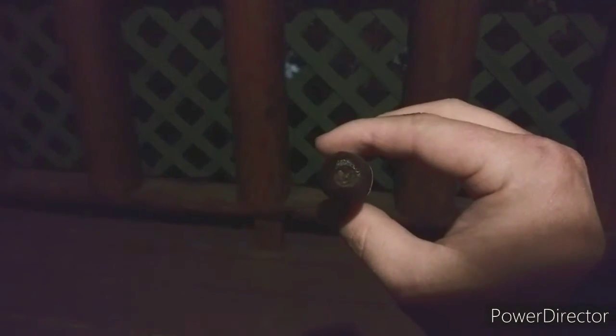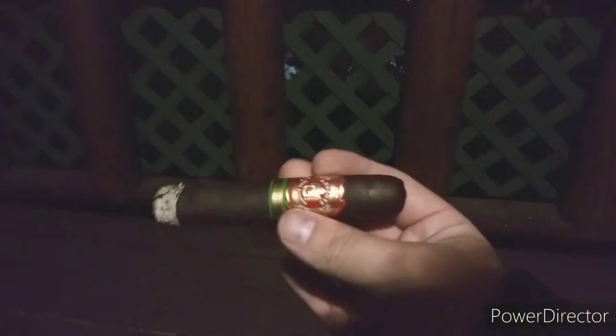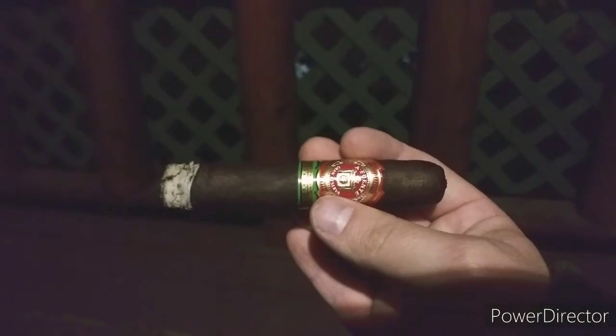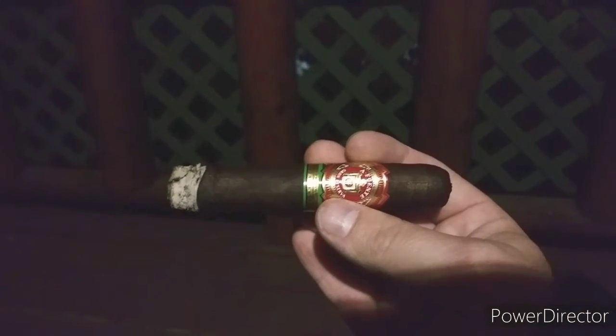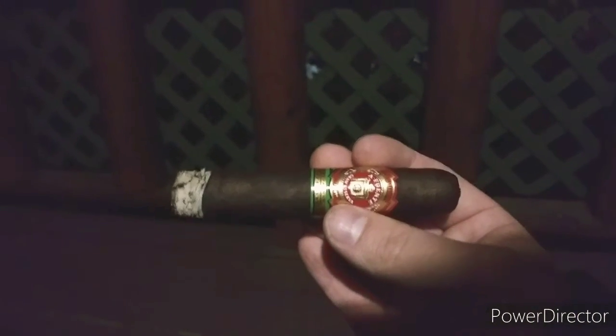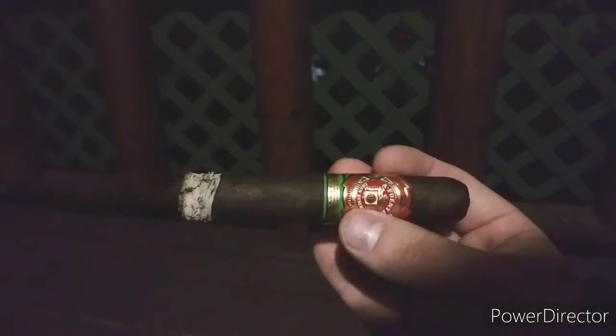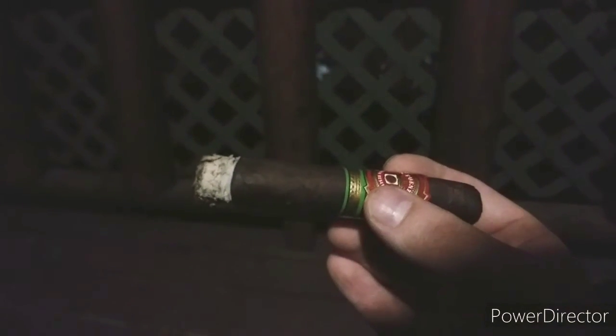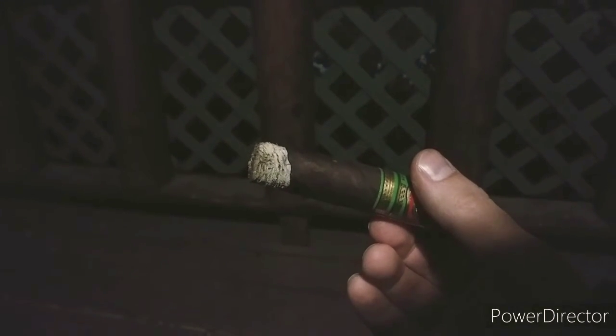As far as the cut, I always use a punch cut — I think it's a little bit better, and I'm always paranoid about taking the cap off and ruining the cigar. This stick at my local shop — I didn't buy it down here in Gatlinburg since the shops down here are a little expensive. I think this one was $6.99 or $7.99 a stick, so it's a bit of a higher-end stick. It came wrapped in a cedar wood sleeve.